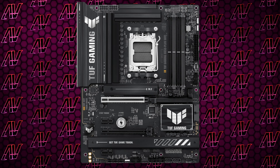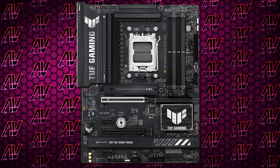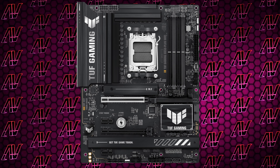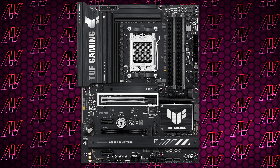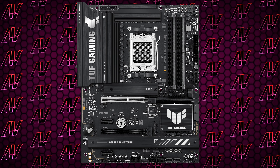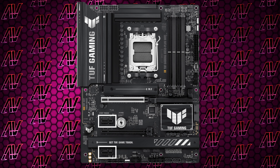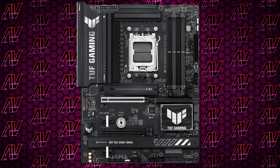Moving down to the PCIe expansion — and Asus, you know the way into my heart — finally a motherboard with 1x slots again. We do have a primary PCIe Gen 5 16x slot, which yet again is not a requirement for B850, then one additional 16x slot that actually just has four Gen 4 lanes, and then two Gen 4 1x slots as well, which, oh man, I missed seeing.